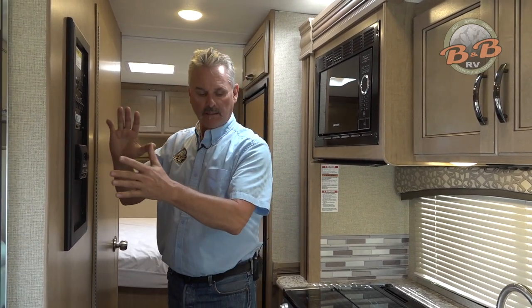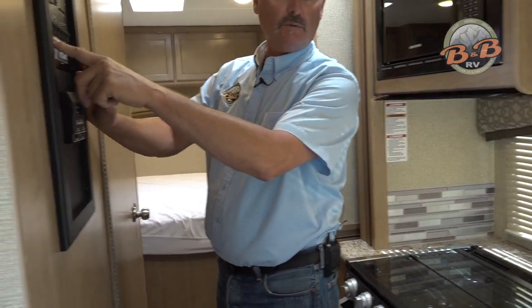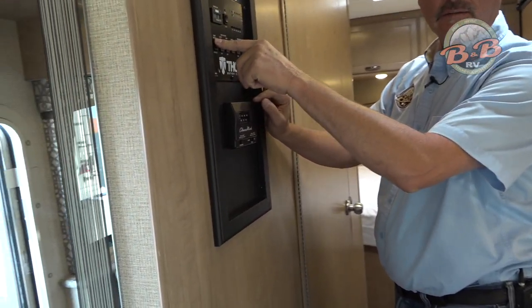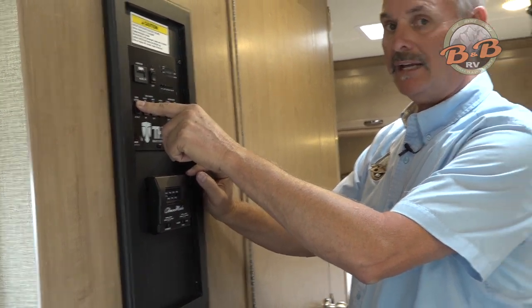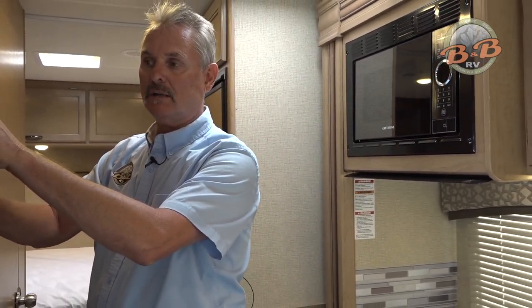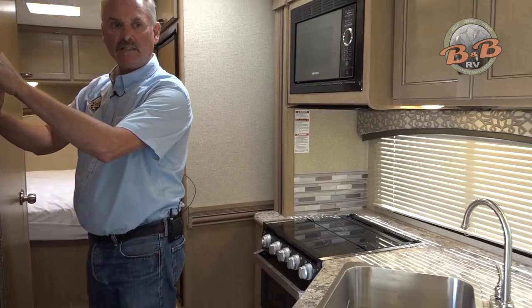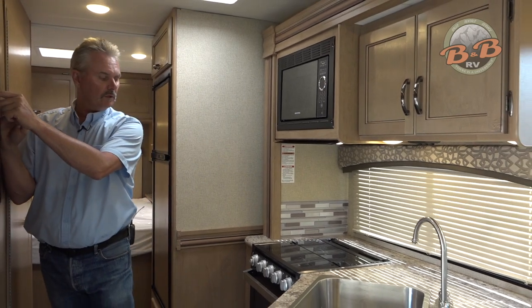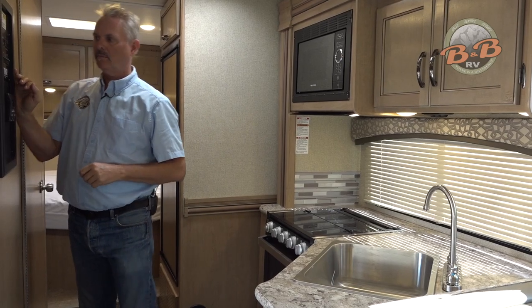Our control panel is right here in the middle and it controls all the features of the RV. The first thing we'll do is slide this slide out to give us a little more room. It says extend and retract — you just hit extend and it extends the slide out. This slide will not work if the key is on in the ignition, so make sure the key's out before you put the slide in or out. That prevents it from working while you're driving.